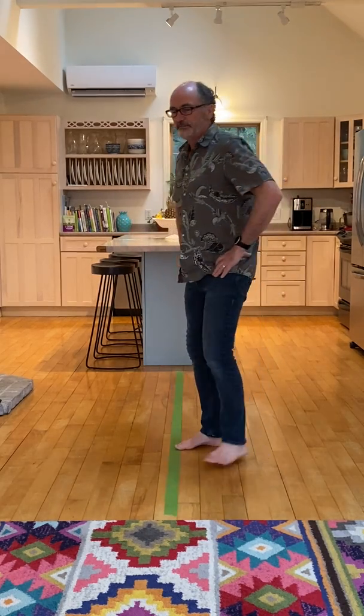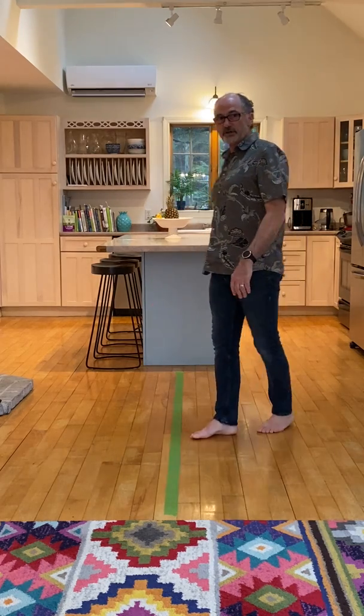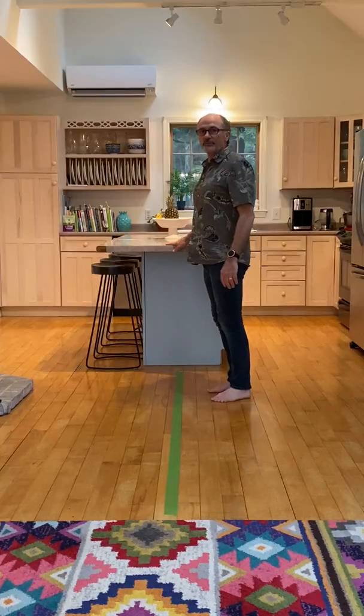Other good warm-ups would be to do some knee bends, because we're going to be bending our hips and bending our knees as we hop. And also going up on our toes — if we need a little help balancing, I can hold on to the countertop. Up on my toes.